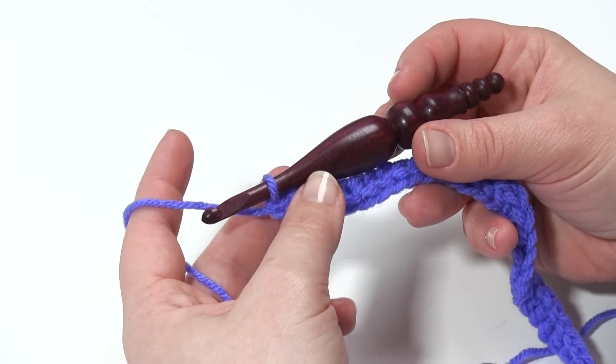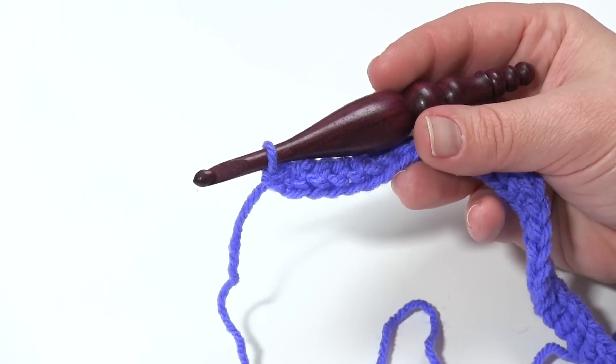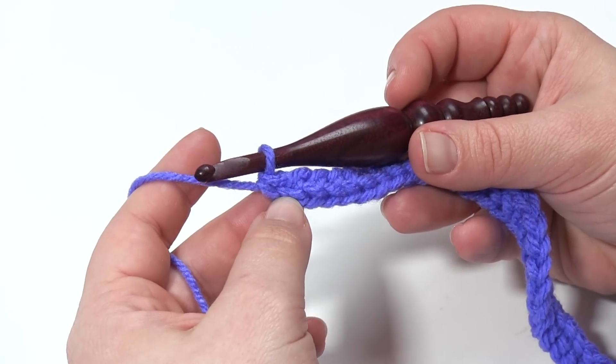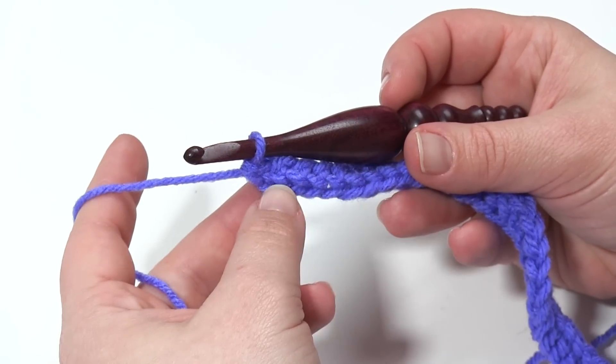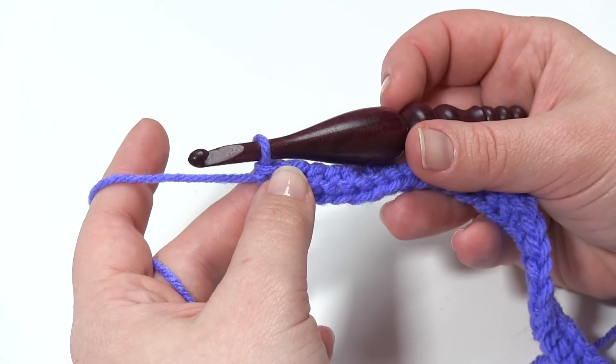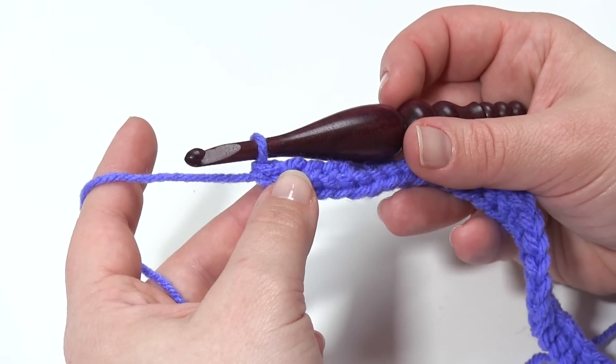I could probably go even bigger to a K or an L if I were planning on finishing the scarf with this yarn. Now this is row one here — the foundation single crochets — and then I'll begin row two. In fact, in this pattern it's a two row repeat: row two and row three. So first we'll start with row two.